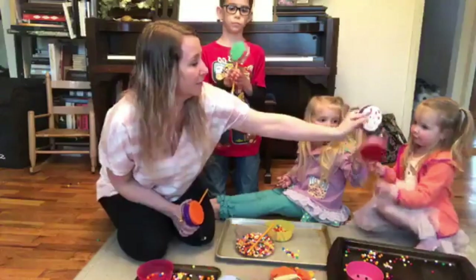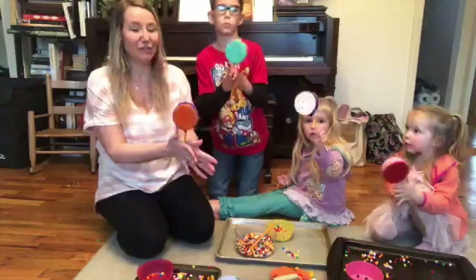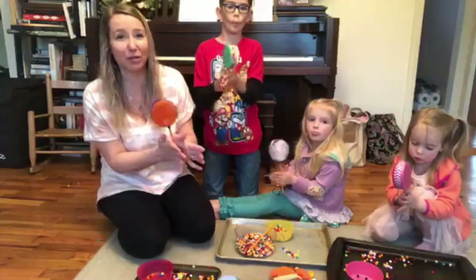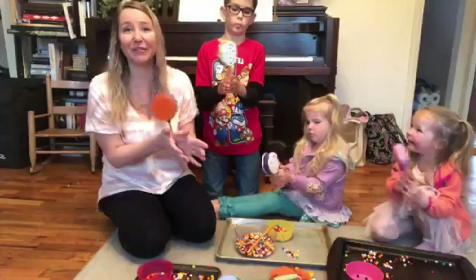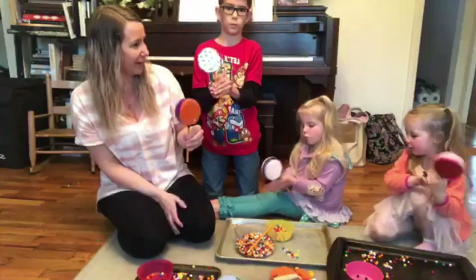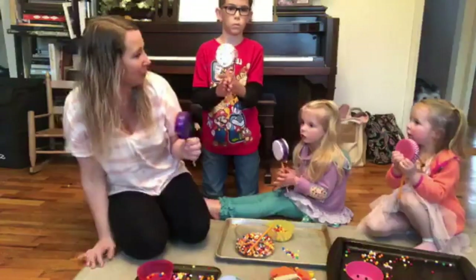All right, everybody have them ready? Let's spin them! Please follow and subscribe to our YouTube channel — we've got how-to videos and music songs you can join in on. Come make music with us! Thank you so much for joining us.